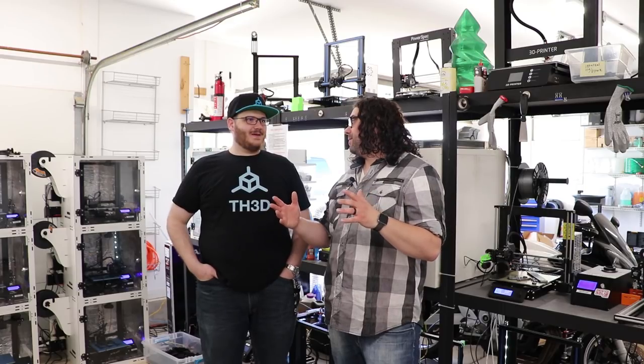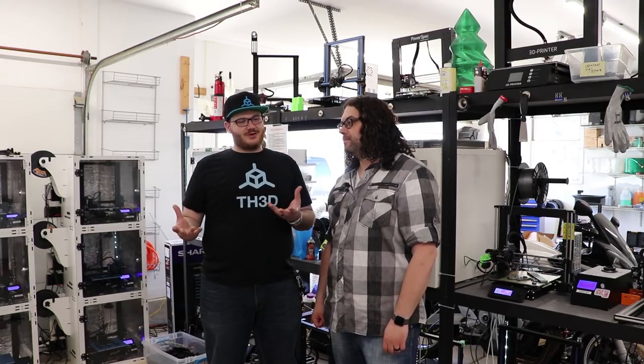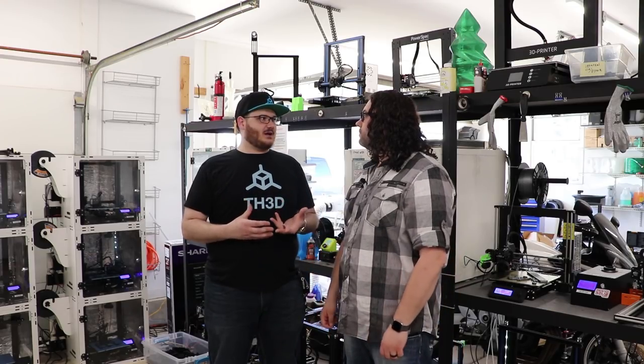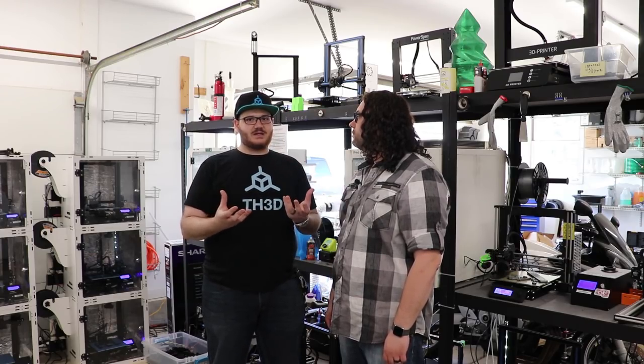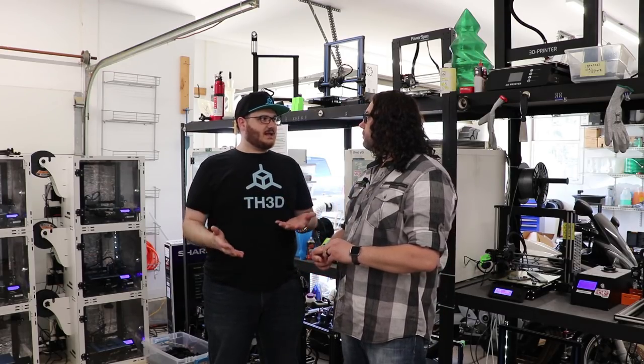We're here at TH3D Studios with Tim and we're going to start installing the EZABL on the Ender 3. Why do we want to do this? Creality doesn't understand that beds should be flat on your printers. Basically what the EZABL system does at its core is it eliminates the necessary steps to manually level the bed — you're not screwing around with your knobs underneath while it's printing. It takes a reading of your bed and uses your Z-axis motor to compensate for any variations in that bed.